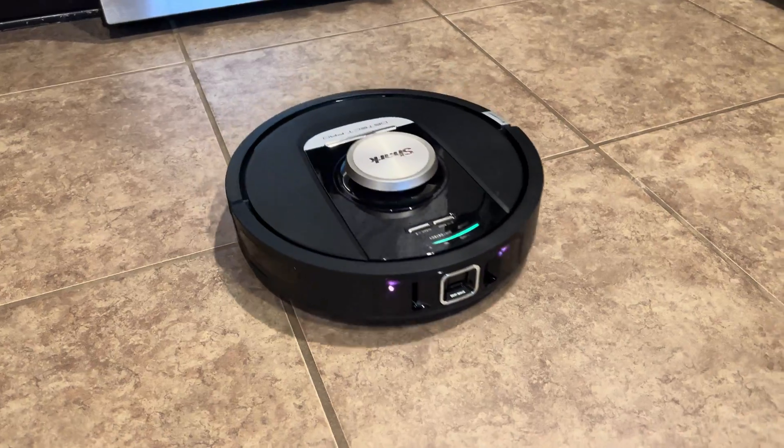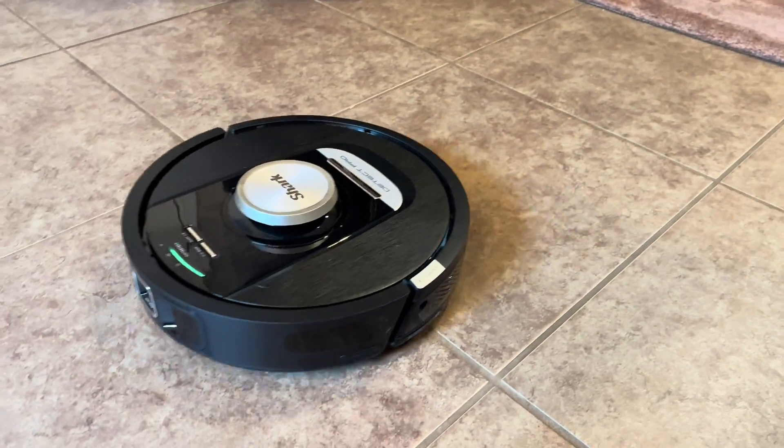If you're looking for more information on your Shark Detect Pro robot, visit us at sharkclean.com.